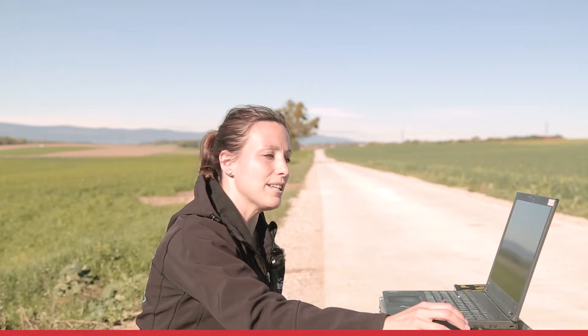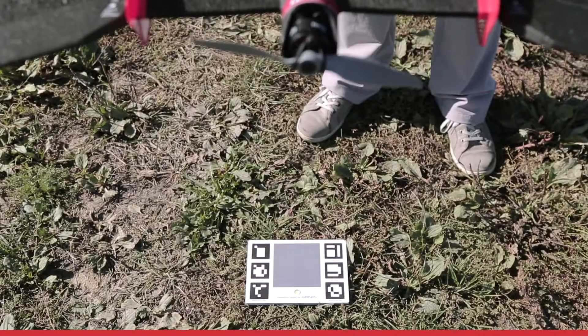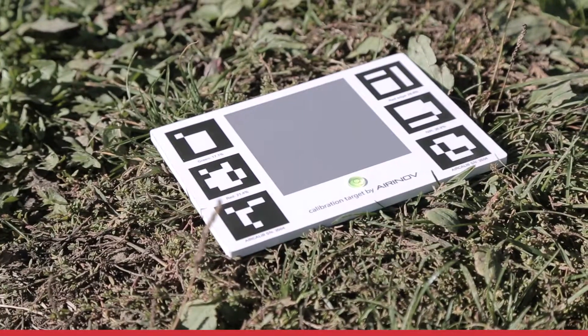— 10 seconds to get to your drone and place it about one meter above the target, until it takes three pictures to calibrate the main sensor of the camera. During this procedure, it is important not to have any shadow on your target.